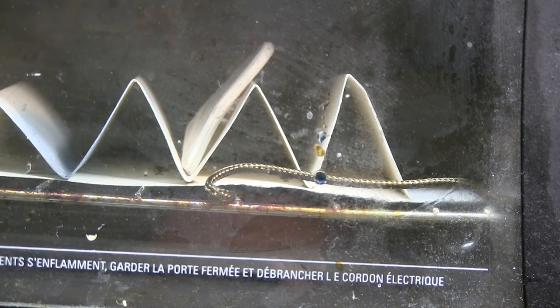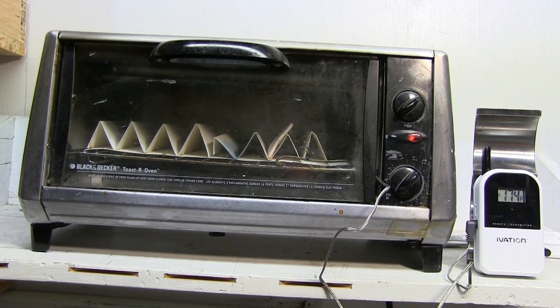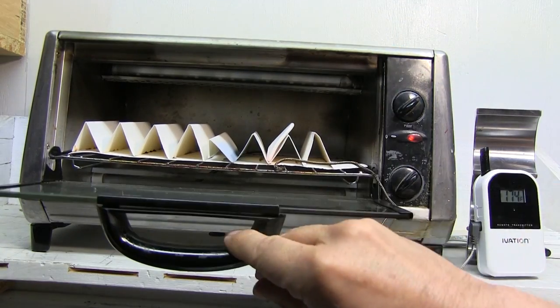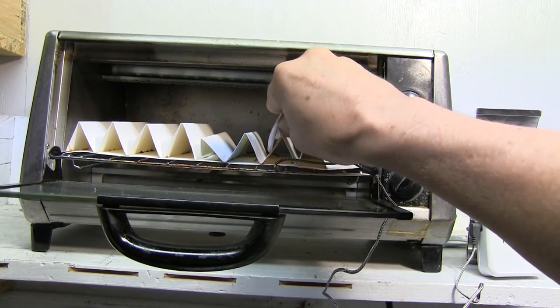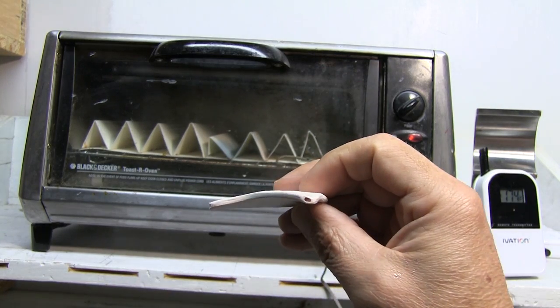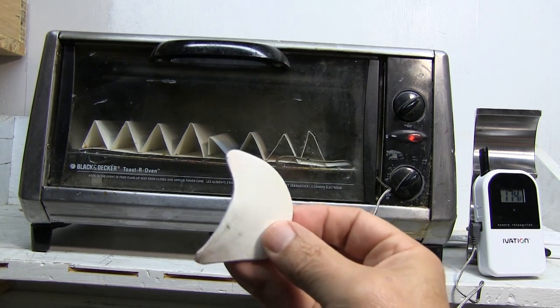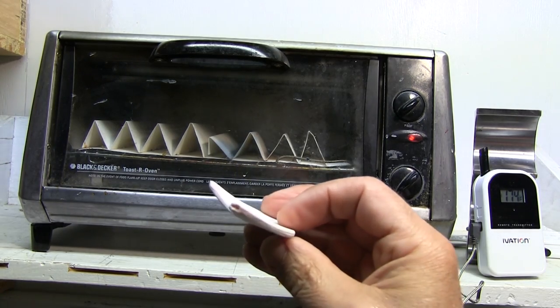I'll let it sit in there for 20 minutes or longer. So it's been in there for almost half an hour — let's have a look. Be careful, the oven is hot. Beautiful — the wax has melted out. Now we're ready to continue building the piece.